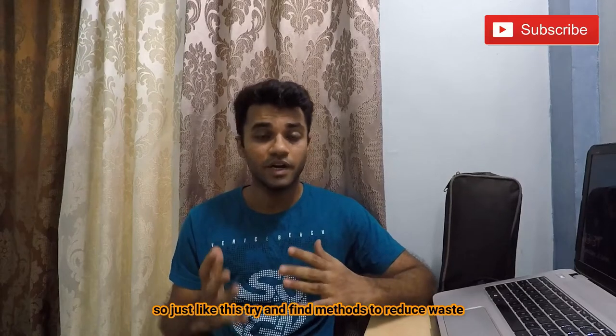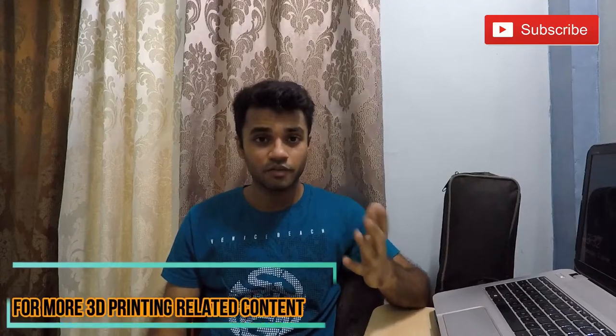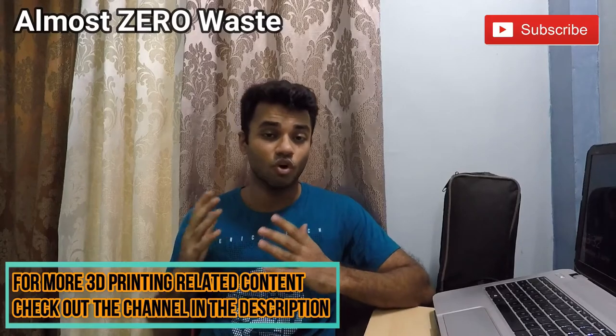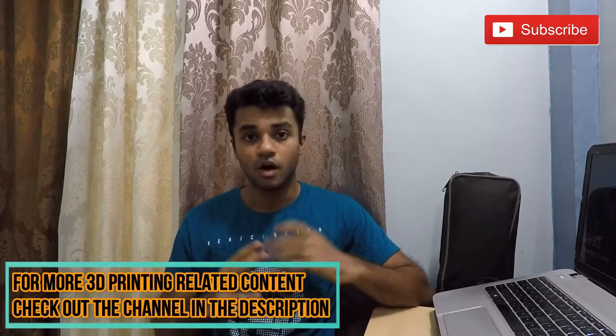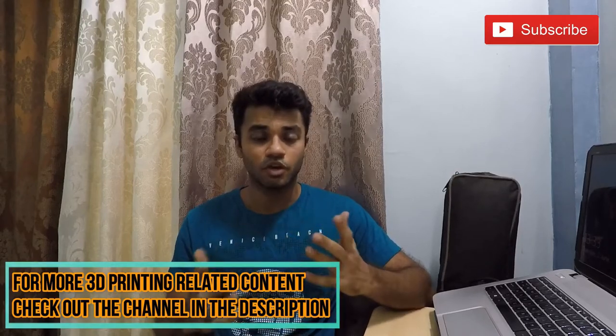Just like this, try finding methods to reduce waste. 3D printing is one of them because it uses an additive manufacturing technique which produces almost zero waste. I hope you enjoyed the video — please like, share, and subscribe. Thank you for watching.